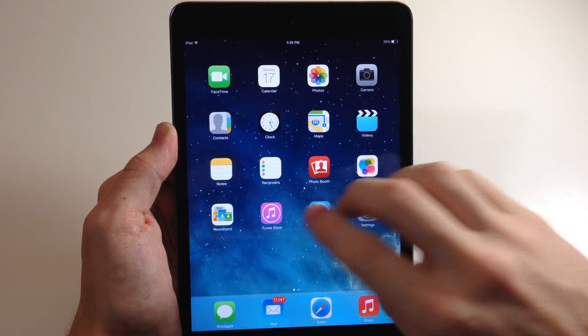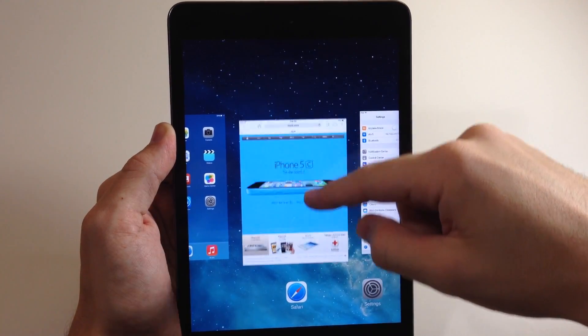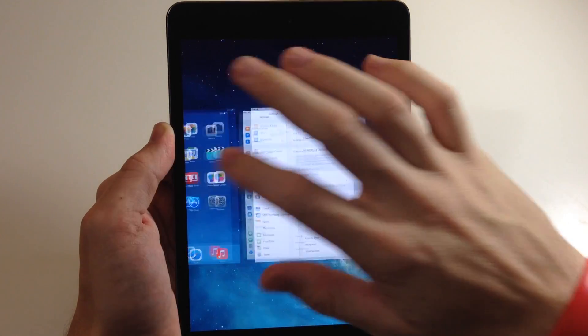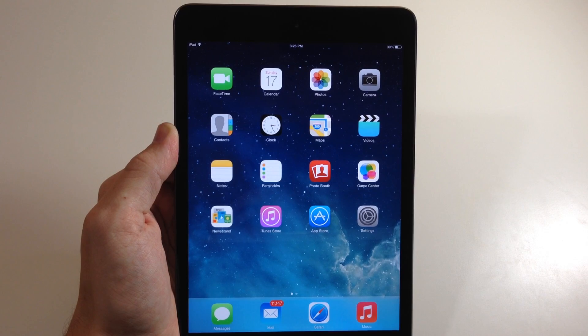It makes it really easy to navigate through your iPad without having to use that home button. Now you can see that you do have to actually close out of the application in the app switcher. If you pinch to go to the home screen, that's obviously not going to close out of the application.